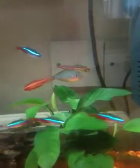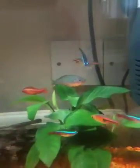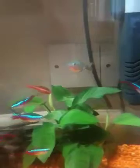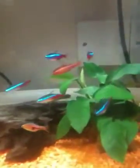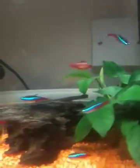That's the latest addition — it is apparently a neon dwarf rainbow, not convinced yet but we'll see. And there's Voldemort — hey up Voldy. Loads of neons, Harlequin, Cherry Barb which is vicious, keeps chasing stuff.